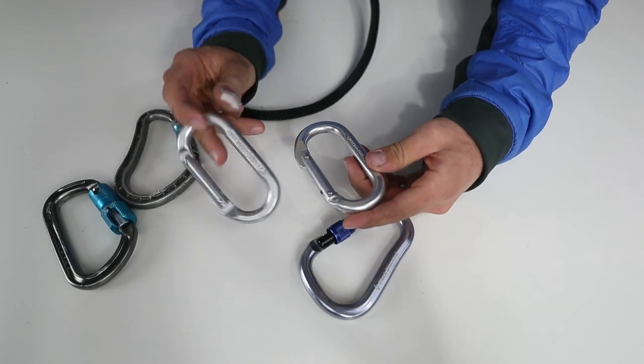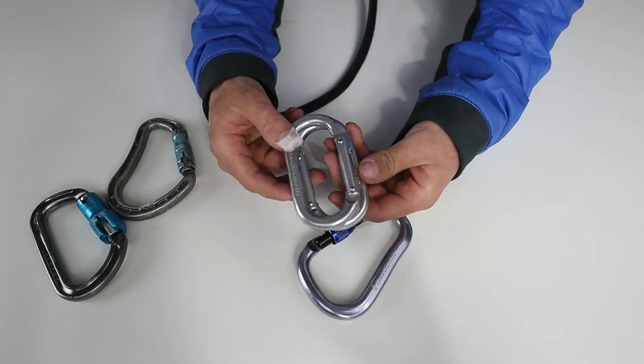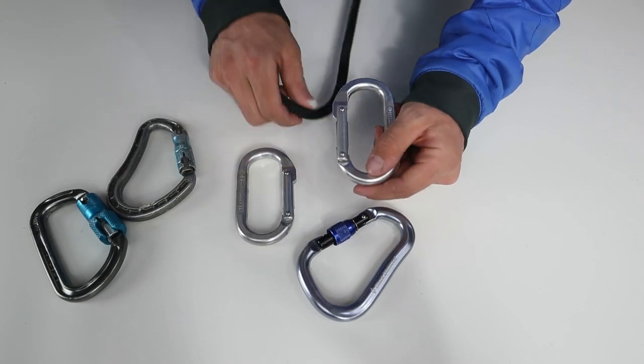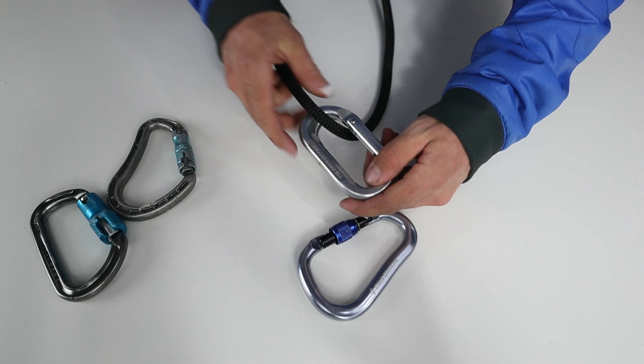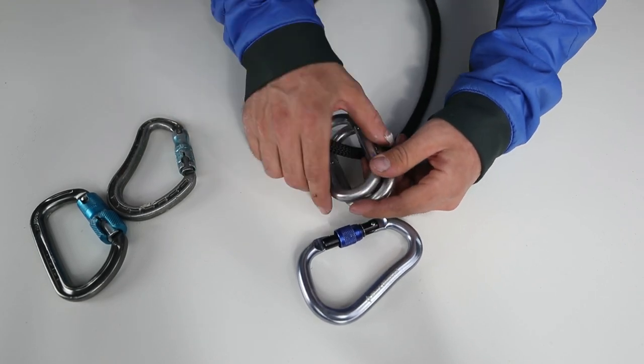Because that's such a dangerous problem, some genius decided to cross two carabiners like this. If you have two crossing carabiners, it's as good as a locking carabiner — if it's in both like so, it can't open the gate and come off.